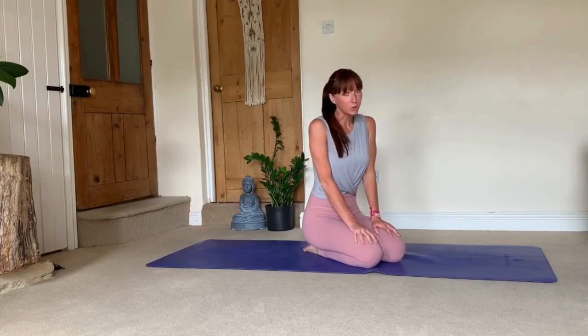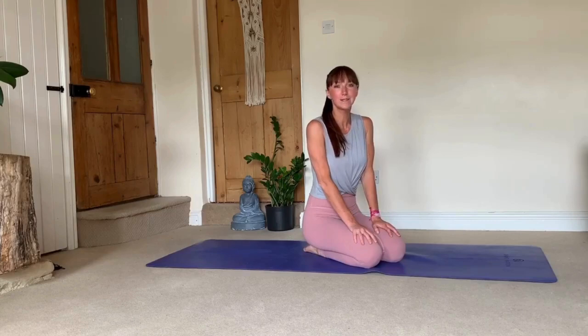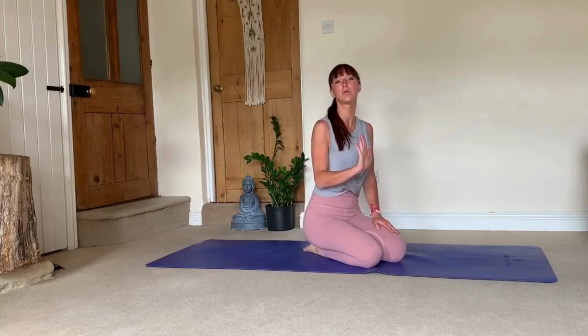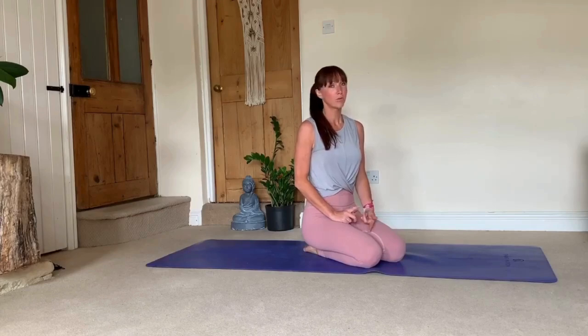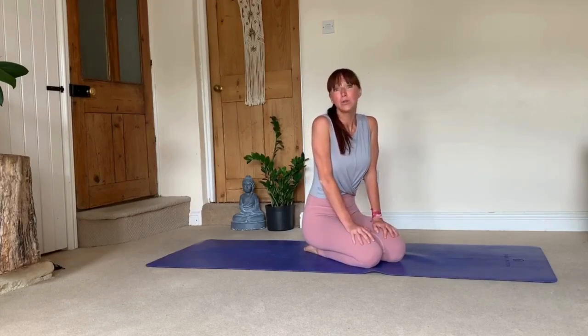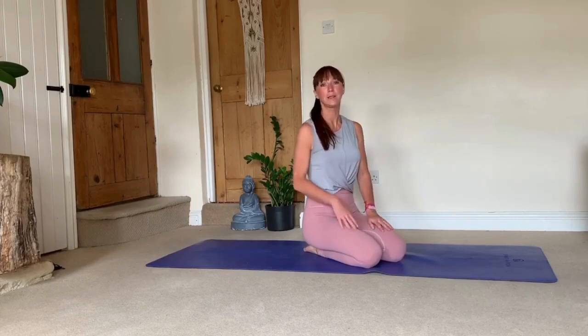You might find this really useful because vinyasas — down dog, plank, chaturanga, up dog or cobra and back into down dog — this transition you will be doing a lot in a practice, whether it's vinyasa, ashtanga, or probably hatha yoga as well. Down dog and up dog in particular are movements with a lot of repetitions throughout your practice, so it's important to do them correctly.